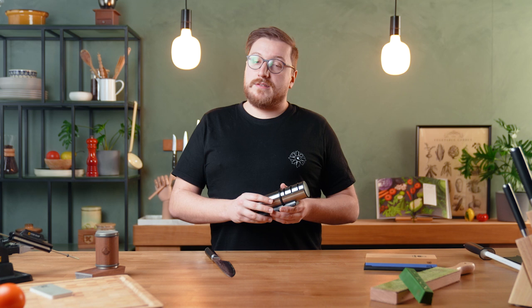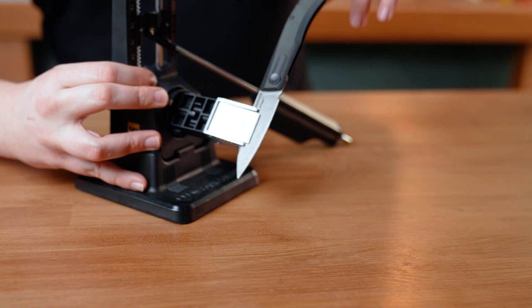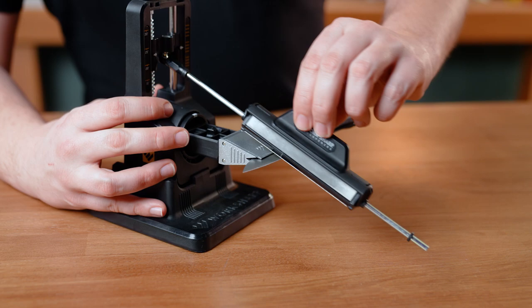If you're looking for ultimate sharpness and easily repeatable sharpening results, then a sharpening system is what you're looking for. You decide the sharpening angle and the system holds the knife or the sharpening stone at that exact angle, sometimes even up to half a degree. A sharpening system is the easiest way to reach the pinnacle of sharpness, although it's far from the cheapest option.